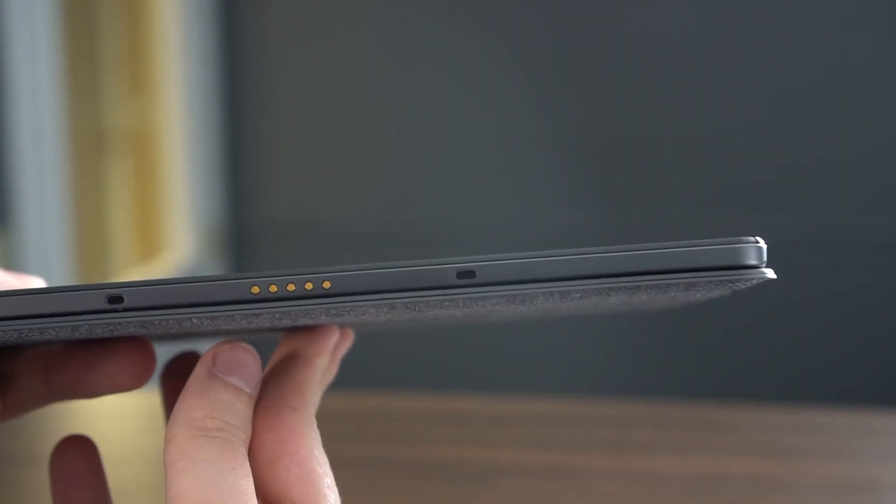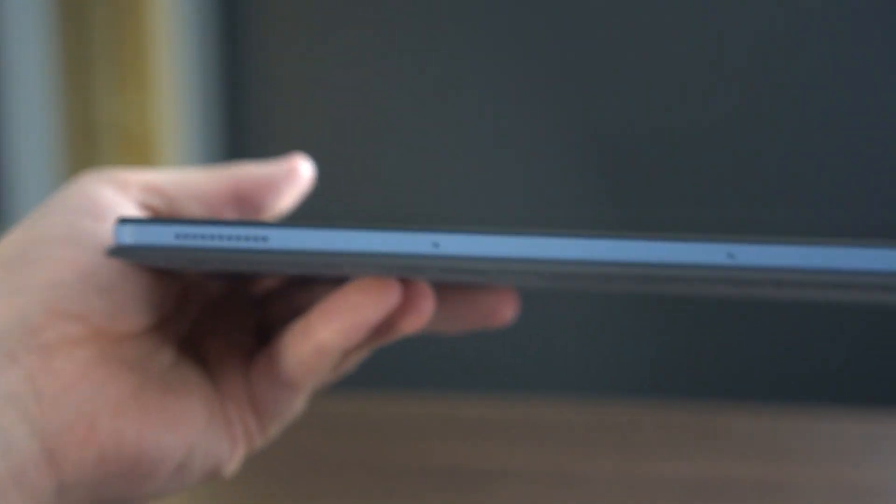If you look at the side of the device you will see the volume up and down, a power button, a USB-C port, and on the bottom of the device you'll see the connector for the keyboard. On the left side you won't see much, so you really just have one USB-C port, no headphone jack, and two speakers only on the top of the device. You might be disappointed that it doesn't have an extra USB-C port, USB-A, or HDMI, but this is a tablet first — productivity is second — so I don't mind one USB-C port for that reason.